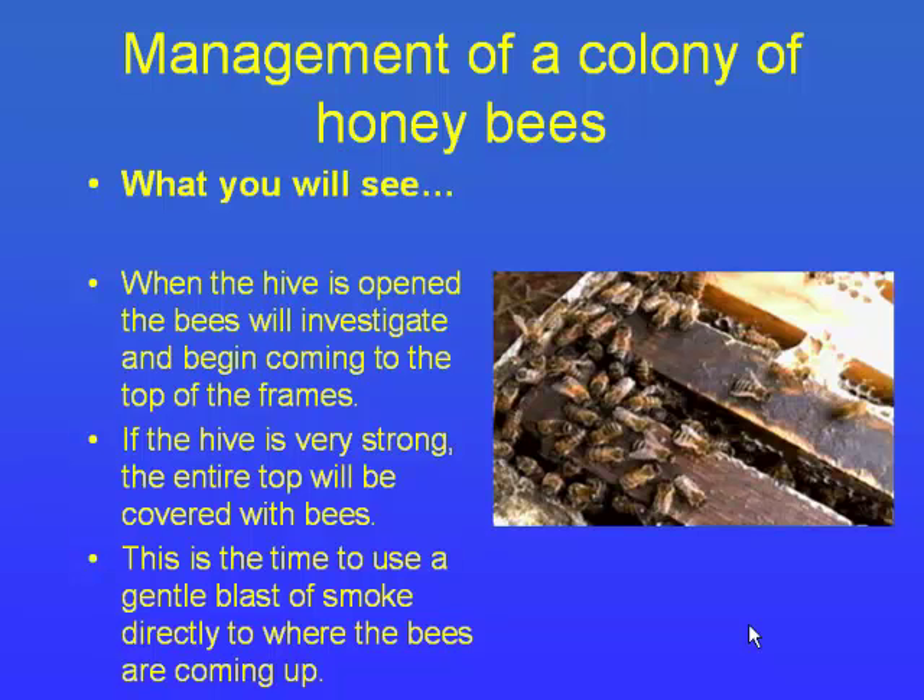When you open the colony, the first thing you want to do is crack the lid off. I don't use inner covers on mine, but a lot of hobbyists do — the inner cover is a plate underneath the lid. You'll peel that off and the bees are exposed underneath with all the frames. Give them a little smoke — you don't want to use too much — and that calms the bees down and drives them back into the box.